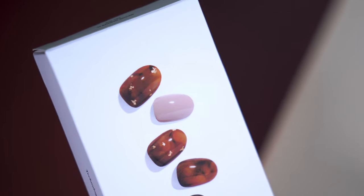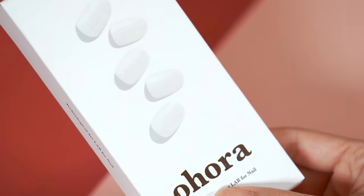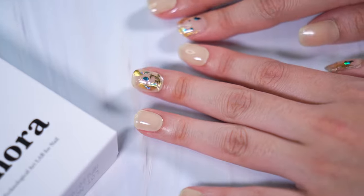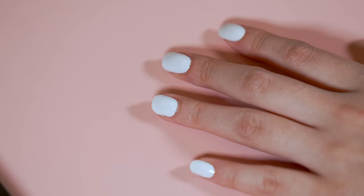Overall, the design, quality, easy and fast application, and removal make Ohura stand out compared to other nail stickers and nail polishes. Comment, like, and share your thoughts about Ohura — I hope my video helped your DIY gel nail routine. See ya!